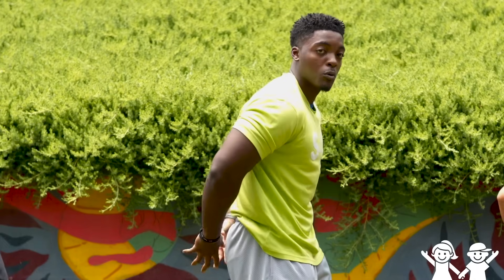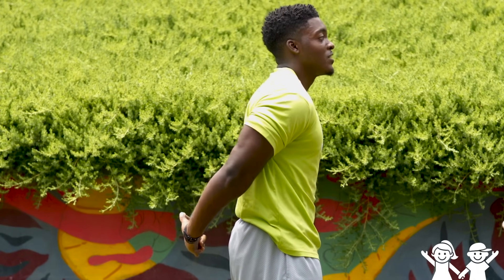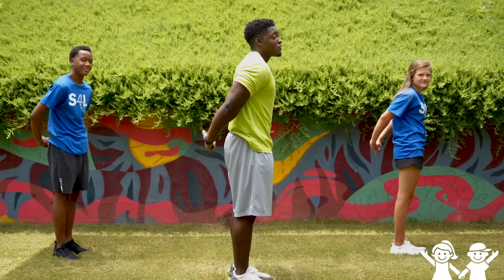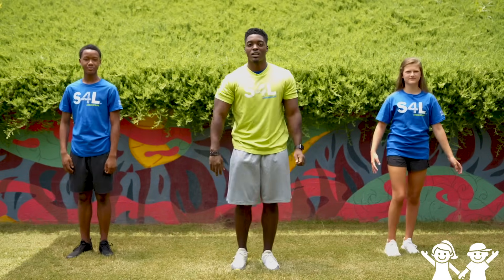Now we're gonna interlock our fingers again, but go behind our backs. Stretch it out — stretch both those arms and hold that for five seconds. One, two, three, four, and five. Great job guys. Now shake it out, shake it out, shake it out again.